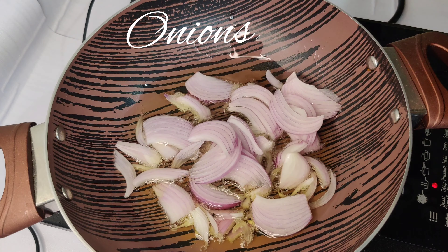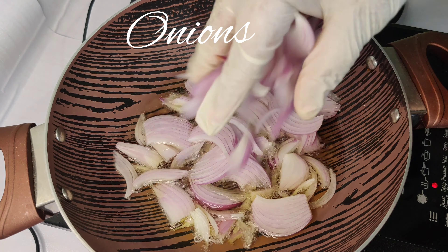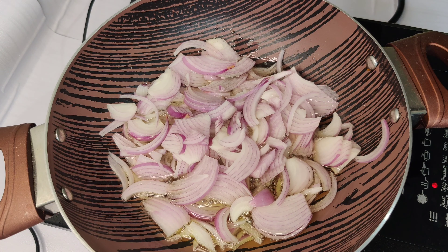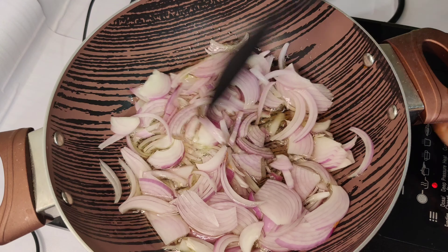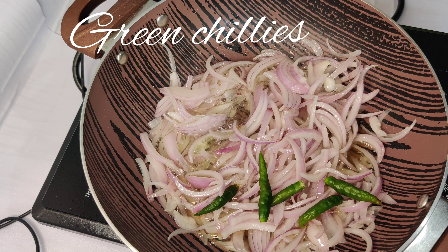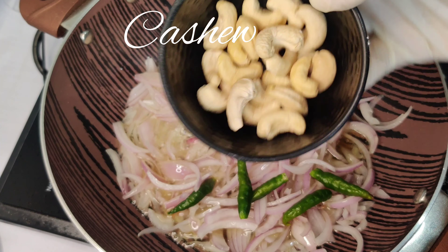We will put a little oil in the pan. Add the onion, then the green chili and the kaju (cashews). Sauté them well.